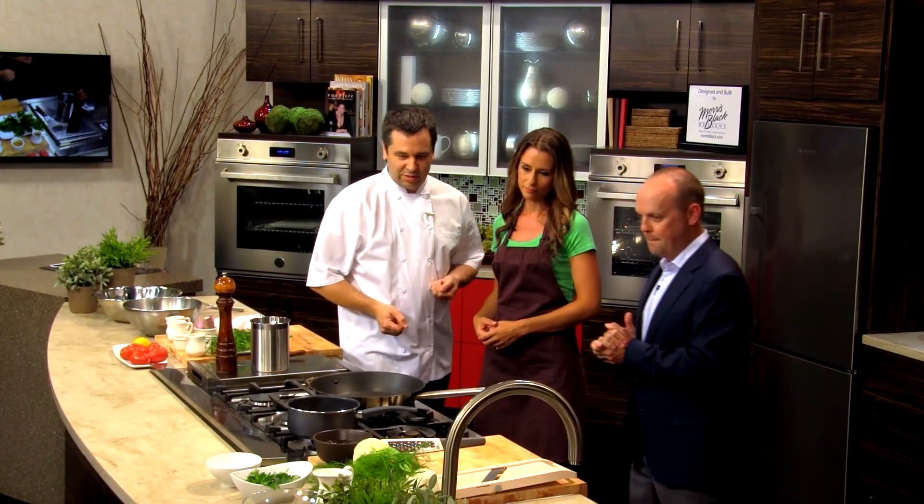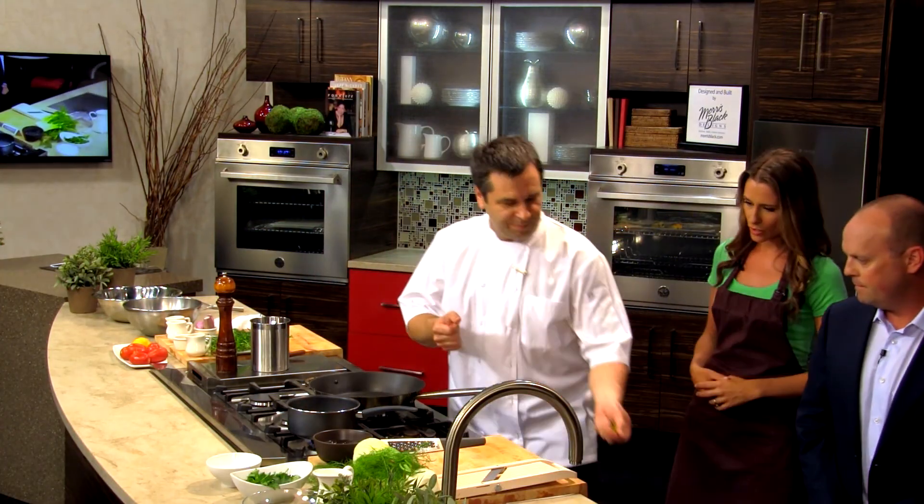I've dabbled a little bit, but my wife is the chef of the family. Well, you'll learn a few things here today. I've learned how to spell gremolata. So we're going to go over and we're going to start on the gremolata part of the dish.